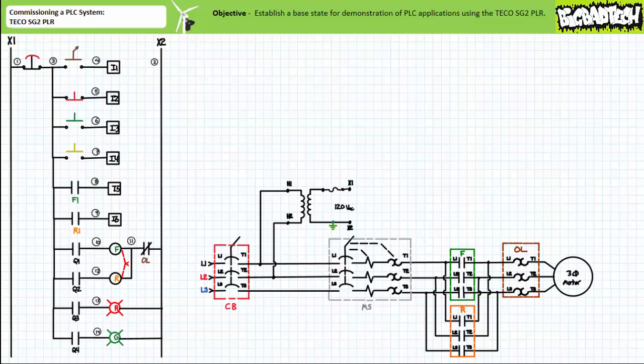Wired in this fashion, the hardwired e-stop directly upstream of all field output devices effectively severs all outgoing communication from the PLC without the necessity of resorting to any programmed instructions to do so. Note the schematic kind of leaves unsaid what actually opens or closes the Q1 through Q4 contacts. This is again meant to imply that isolation exists between the PLC and the output and the program is in charge of actually opening and closing these contacts.